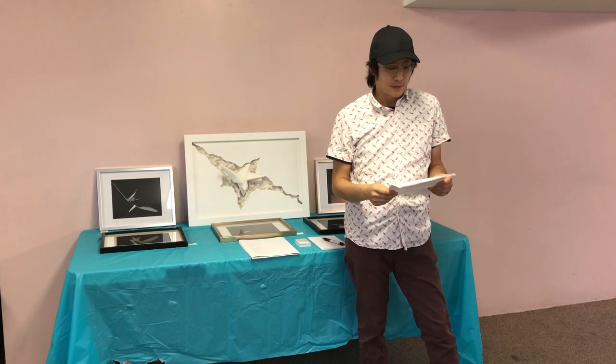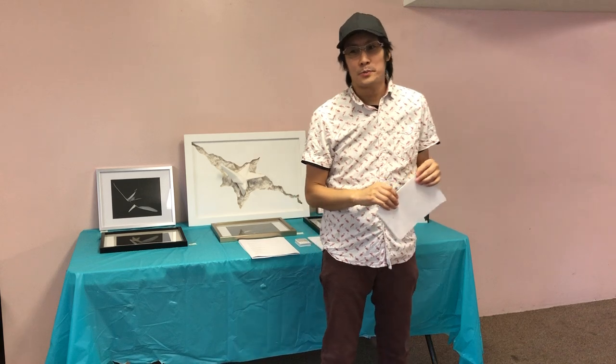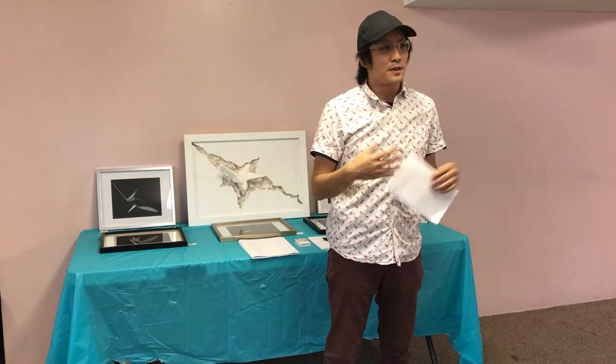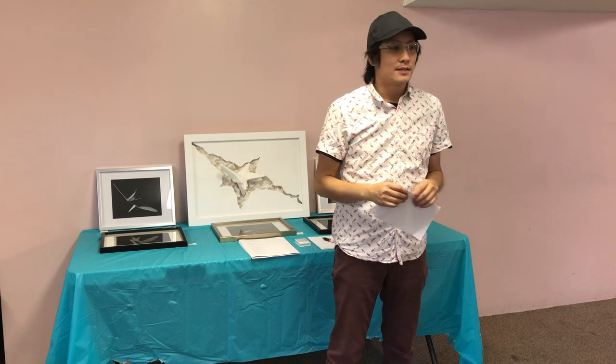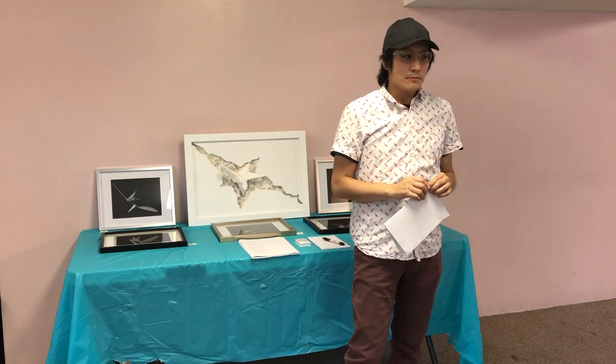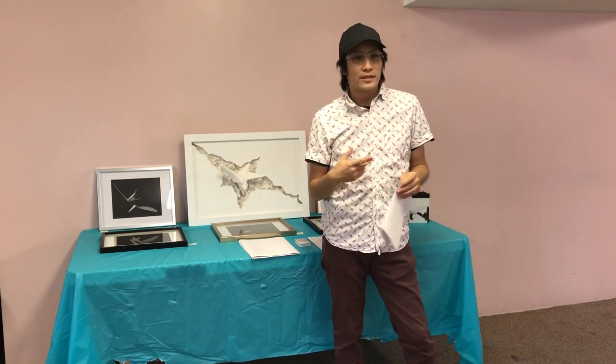Art in general is a good therapy — it helps you escape from reality, it's a nice hobby, it keeps you creative, and it's a good way to release your stress.